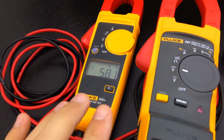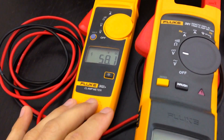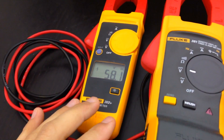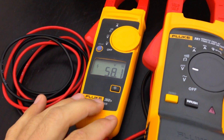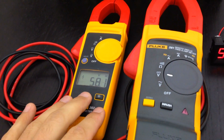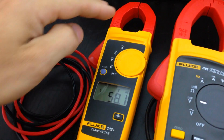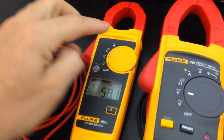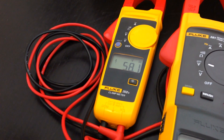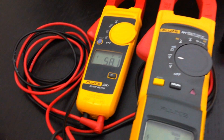And here we've got this entry-level Fluke. You can see the values are a bit different — this one is not designed for extreme precision, it's an entry-level one. The difference in price is like I could buy four or five of the small ones for the price of the big one. This one is designed for measuring amperage, so it does the job — it's not going to be 100% precise, but it's pretty accurate for the price you pay.